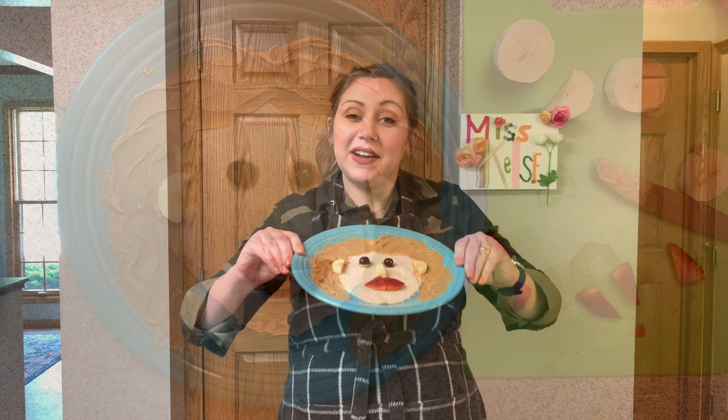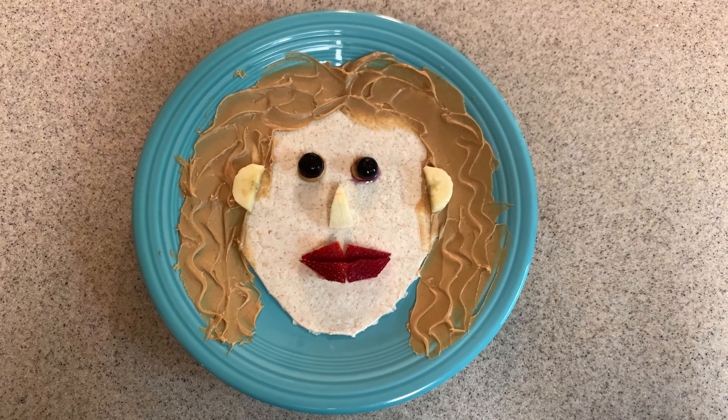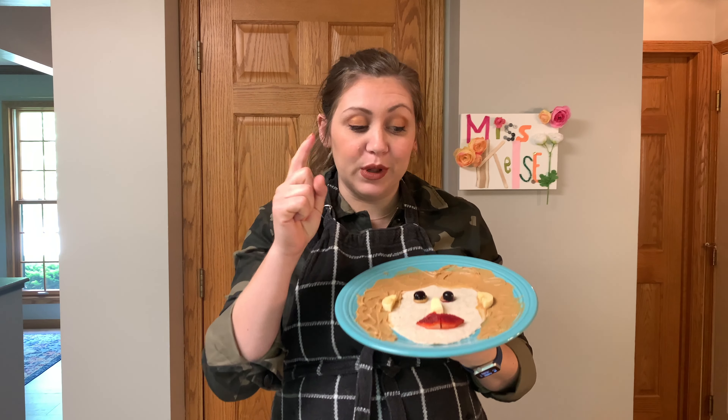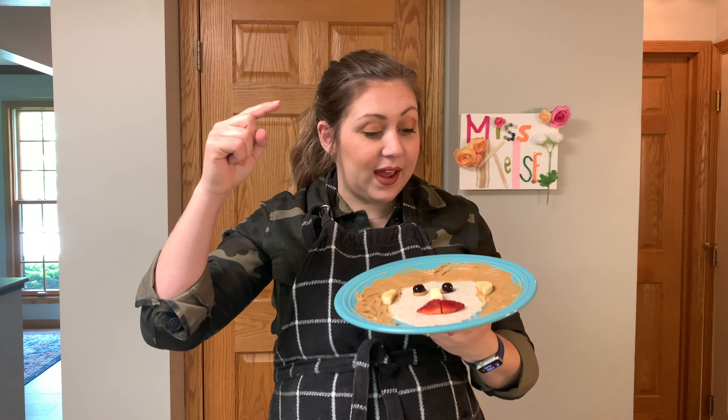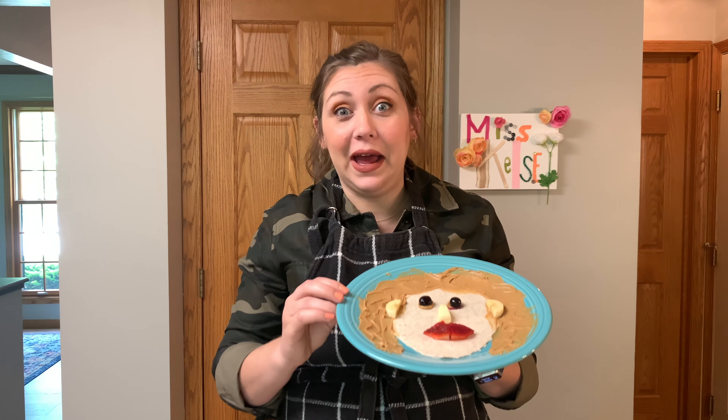And here is my finished product! I'd say we look pretty similar — we both have blue eyes and peanut butter colored hair, I don't know.